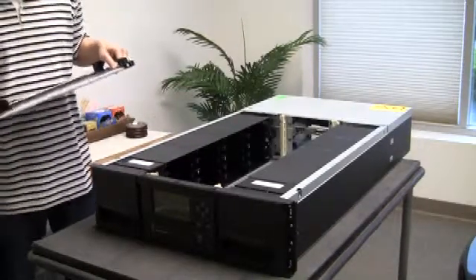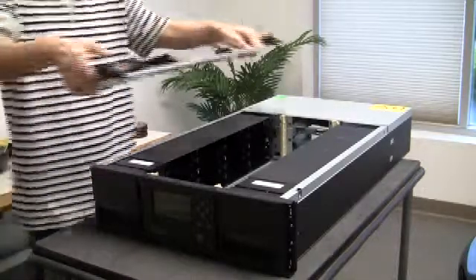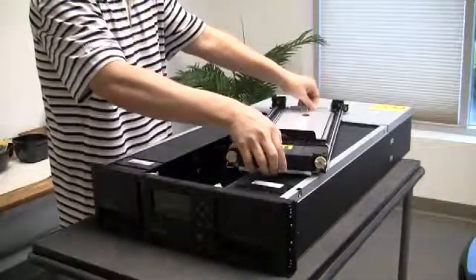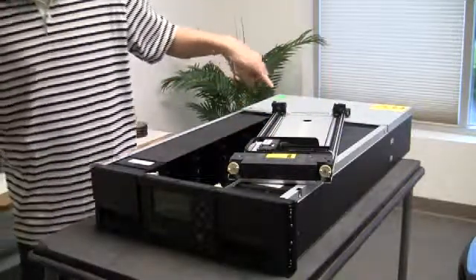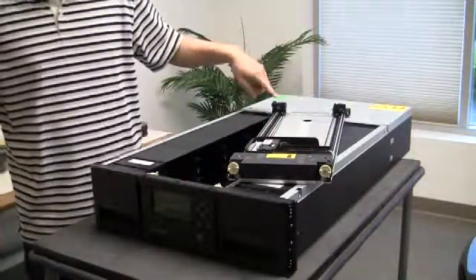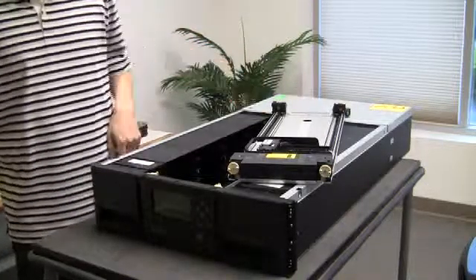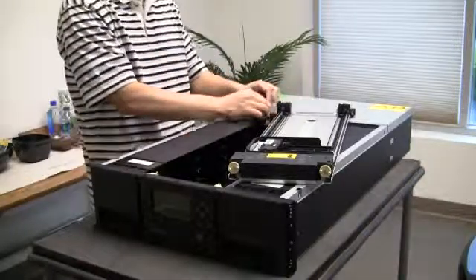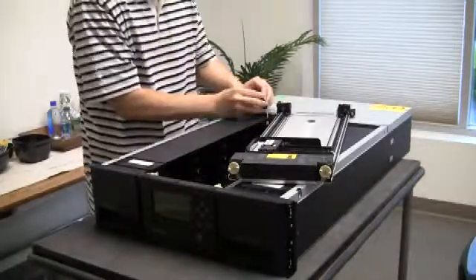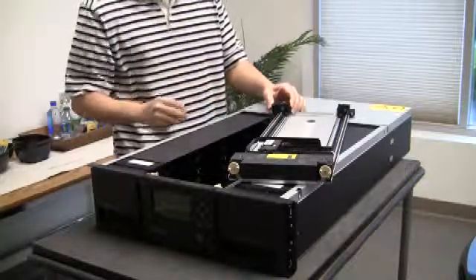After the defective carriage has been removed from the library, grab your replacement carriage and position it on top of the library. Make sure that the spooler connection is located close to the spooler. Grab the cable from the spooler, pull it up, bottom first, and then snap it into position.